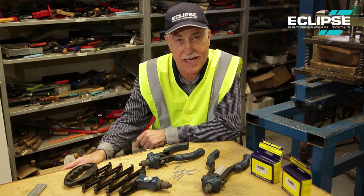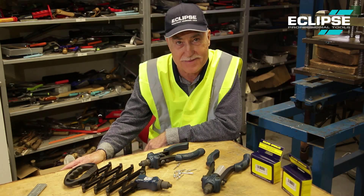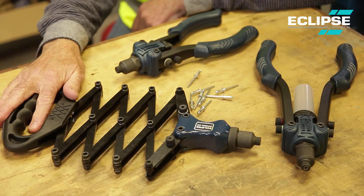Today I'm going to demonstrate the exciting new range of easy to use Compact riveters from Eclipse. There are three products in the range: we have the Mini Compact, the Compact, and the Lazy Top.